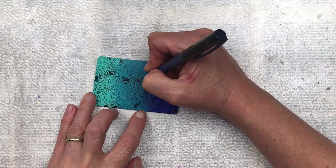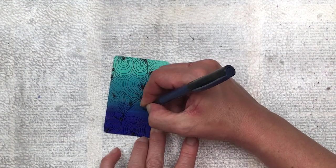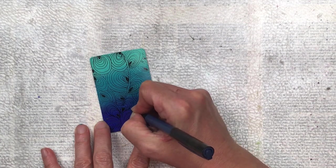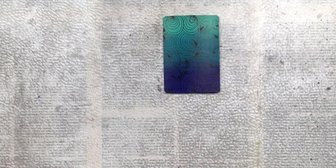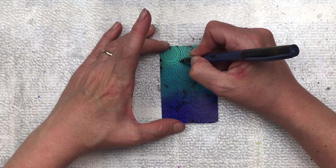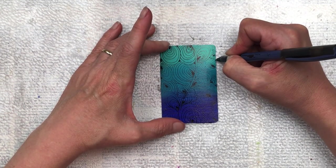This technique is also great to use in a junk journal or junk journal page as some decoration, or even to make tags for a junk journal. You can make all the colours to suit your theme or specific to your project — and like I said it's super quick. I'm just going back and filling some of the little gaps with solid black to make this pop a little bit more.